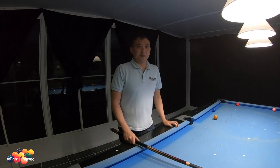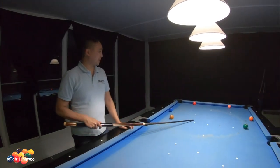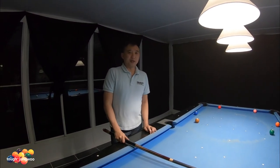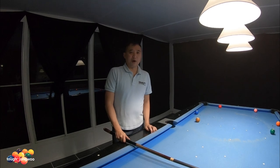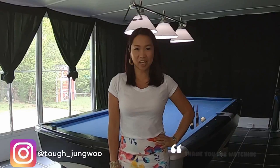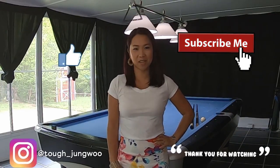I just did some of the basic position play where the one ball was close to the corner pocket and the object balls are on the opposite side of the table. Hopefully this video was informative. Stay tuned — my next video will be getting on the correct line of the object ball. Thank you for watching, please subscribe, and don't forget the thumbs up. Bye-bye.